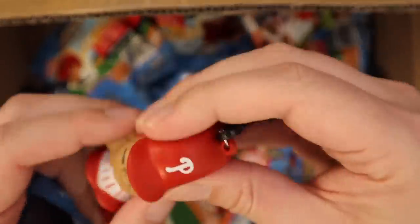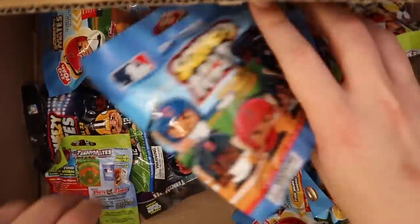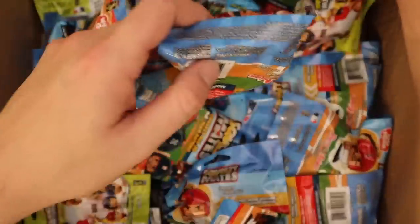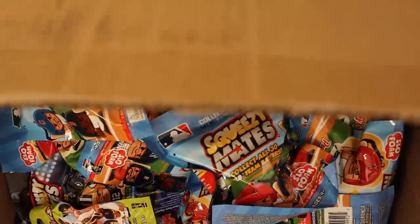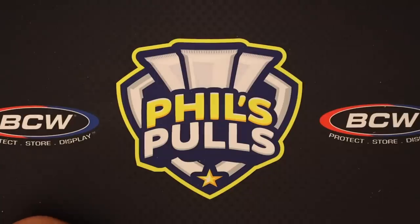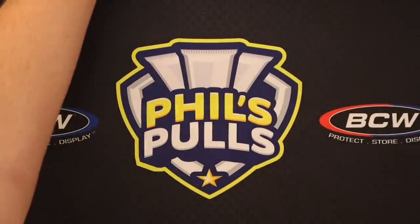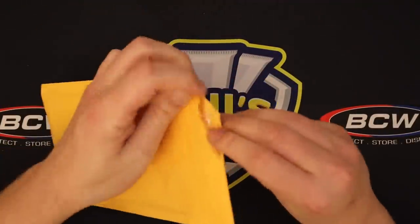These are kind of neat — they're like little stress reliever ball type things. I've obviously got a ton of these here. I'm not going to open all of them, but I will certainly give them away if you guys are into this stuff. Probably via Twitter, it's just easier. So that was our little Squeezy Mate dudes. That was very nice of Ian to send over — he works at the company that makes those, so that's awesome.